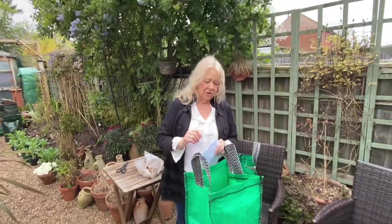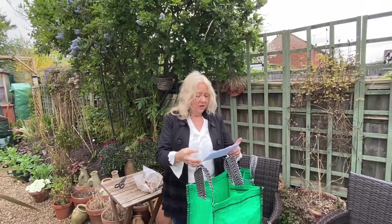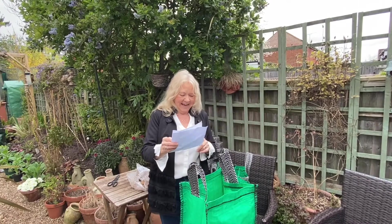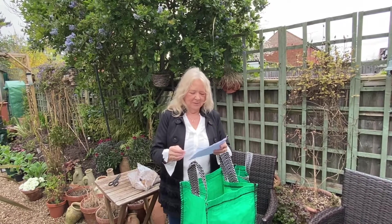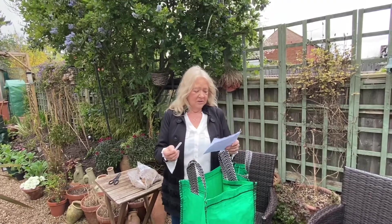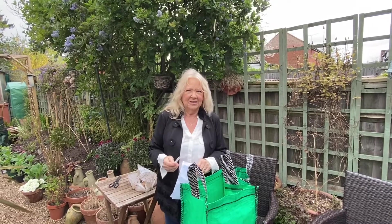So that's the potato tubers earthed up. This one is Casablanca, which is a first early, which means it's earlier than the rest of them. And I've also bought this morning Kestrel, which are second earlies, so they're a bit later in the season. And Cara, which is a main crop. And Casablanca, which is a first early. So we'll see how they go. I have a different bag for each one and a label so we don't forget what's growing in each one.